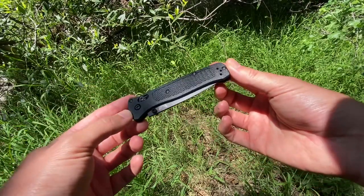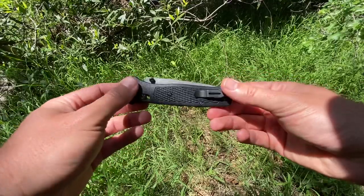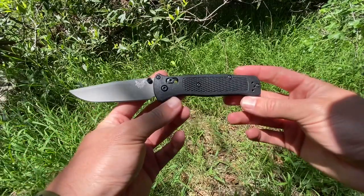Hey everybody, Jake here from Bearded Gear, and I've got a first impressions to do for you. I unboxed this knife just a day or two ago from Rivers Edge Cutlery, and this is the Benchmade Bailout.